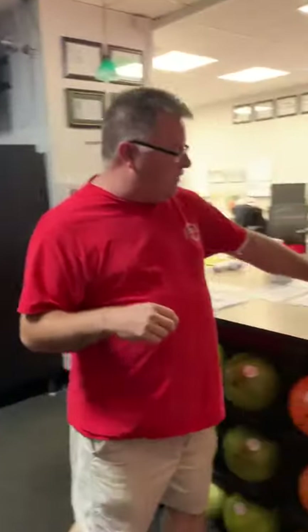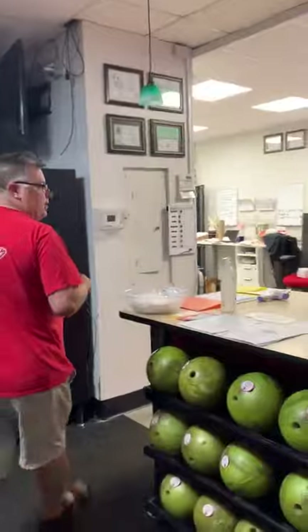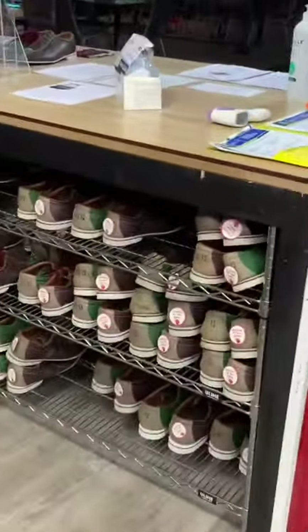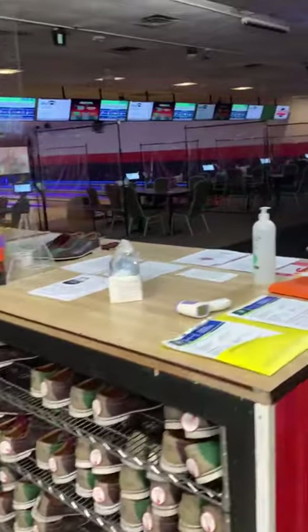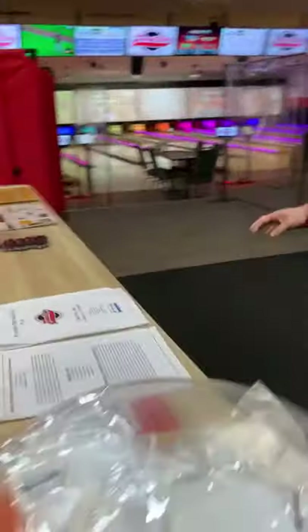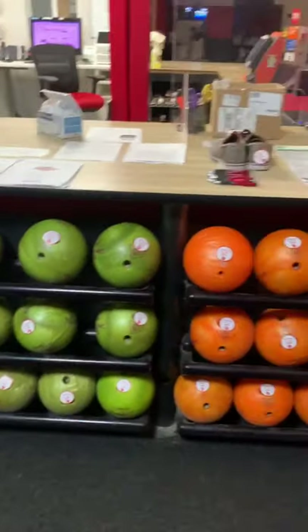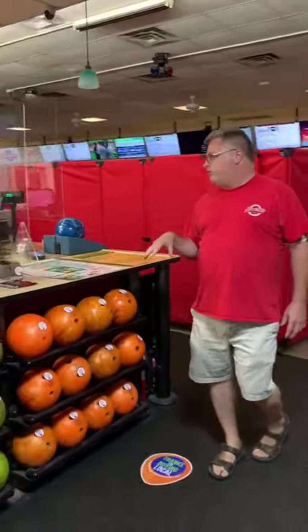All the shoes have sanitized stickers on them, meaning we've already sanitized them for you. Behind the front counter, you can see that all our shoes are sanitized and ready to roll, so you know your shoes are safe and ready to be used. On the bowling balls, we put sanitized stickers over the finger holes so you know those balls haven't been used by anybody else — a great way to see they're safe and ready for use.